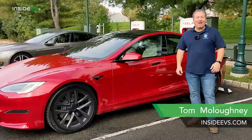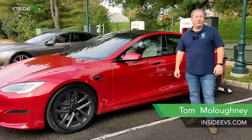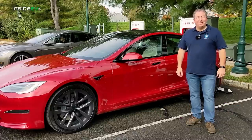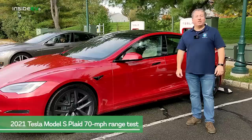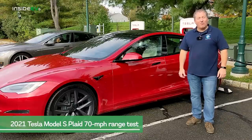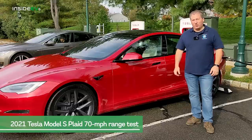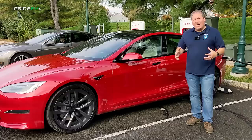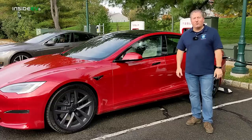Hello, and welcome back to the Inside EVs YouTube channel. We're standing here today with a 2021 Tesla Model S Plaid. We're going to do our 70-mile-an-hour highway range test. I'm at a supercharger now and I'm going to supercharge it back up to 100%, get the battery nice and warm to start the range test.